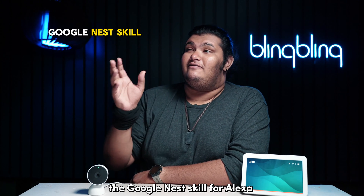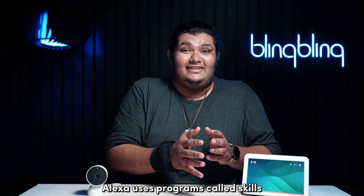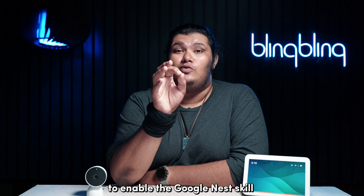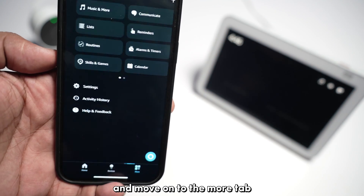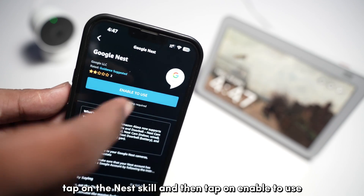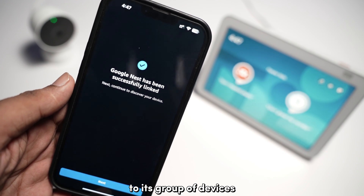Now, the Google Nest skill for Alexa is an important factor that acts as a middleman between your Nest camera and your Alexa device. Alexa uses programs called skills to incorporate extra integrations — basically an app — and this is one such skill. To enable the Google Nest skill, open the Alexa app on your phone and go to the More tab. Tap on Skills and Games and search for Google Nest in the search bar. Tap on the Nest skill and then tap Enable to Use to install the skill. Give the necessary permissions, launch the skill, and Alexa should add your Nest camera to its group of devices on the Alexa app.